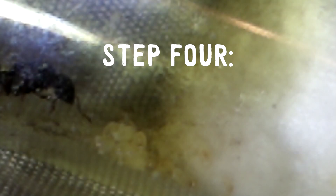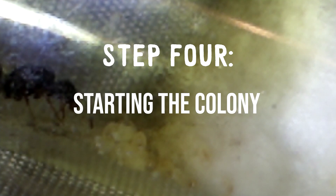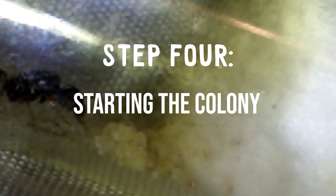Step 4: after her first workers are laid, you're going to want to keep them in the test tube until you have 10 to 15 workers. After getting 10 to 15 workers, you're going to want to move them into a real formicarium — and that's when the big colony starts. Those steps should be followed and will be shown on screen and in the description. This has been a video from Ants America showing you our brand new Tetramorium ant queen.